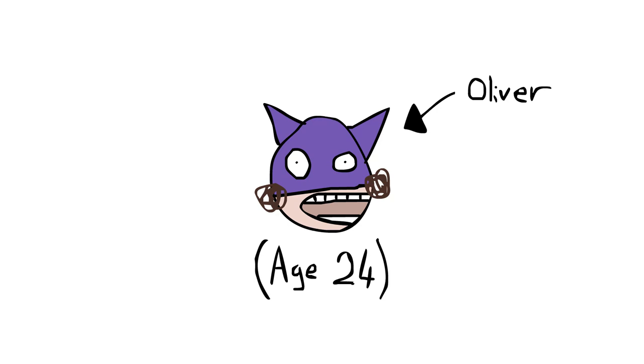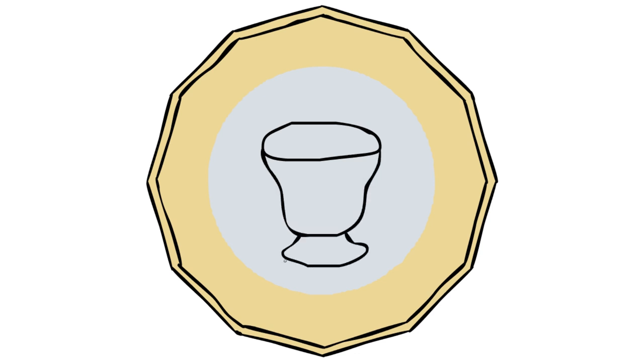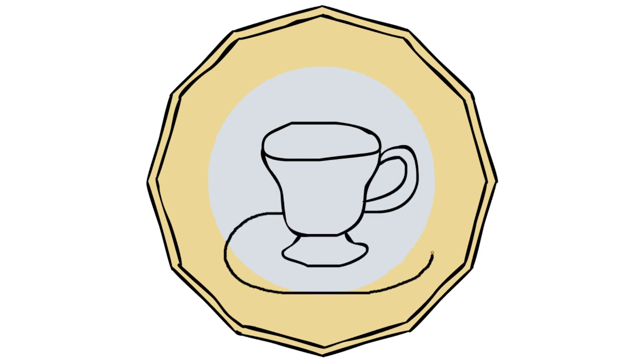Hi, I'm OliverAge24 and you're watching my second attempt at redesigning the Pound Coin. Now, this isn't actually my own idea. This is an official thing that is happening from the Money Kings of England. Not to be confused with Munchkins, which are from Wizard of Oz.